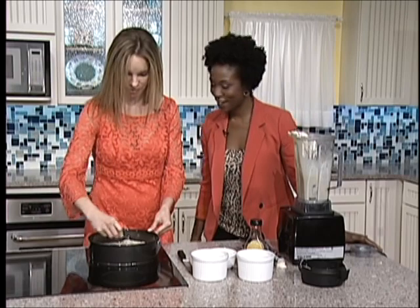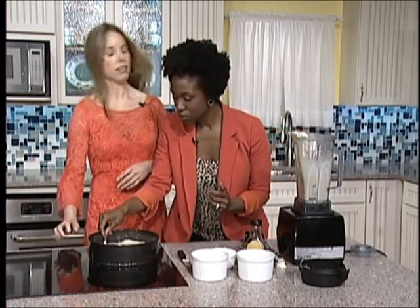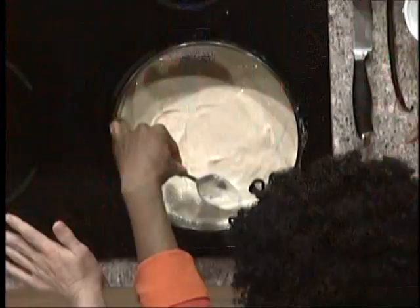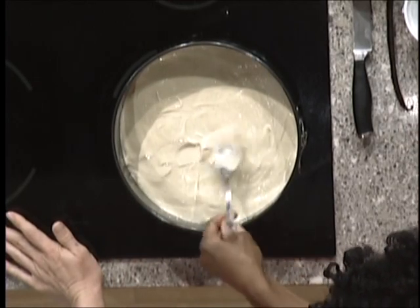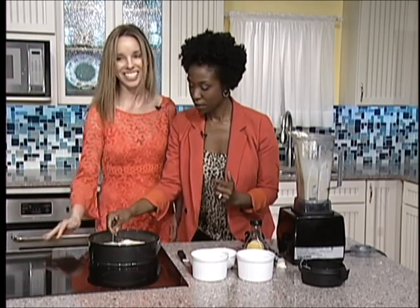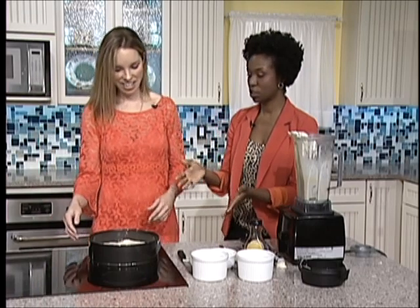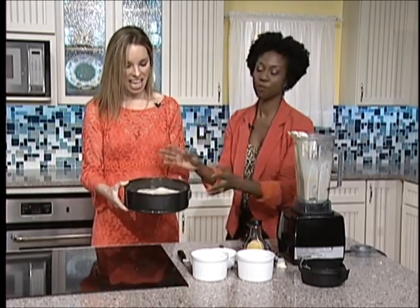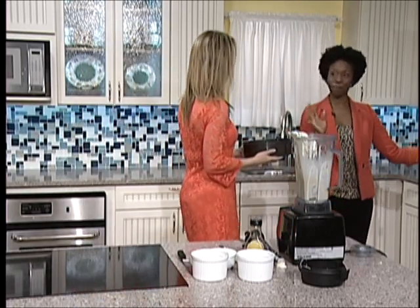That's pretty much perfect — just lightly smooth it on there to make sure it's evenly distributed. Beautiful. You can even do like a heart for a kid. So we want to now just transition it to the freezer. Freeze it and then wait 45 minutes to one hour.